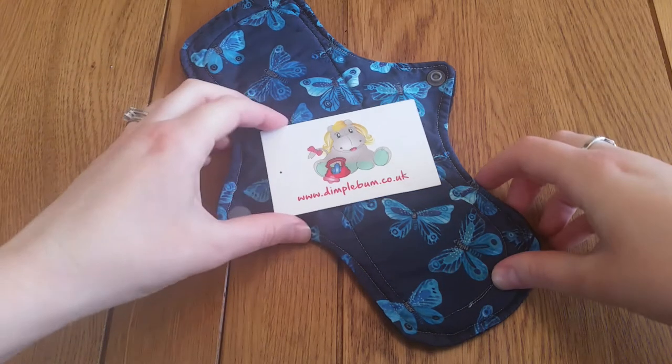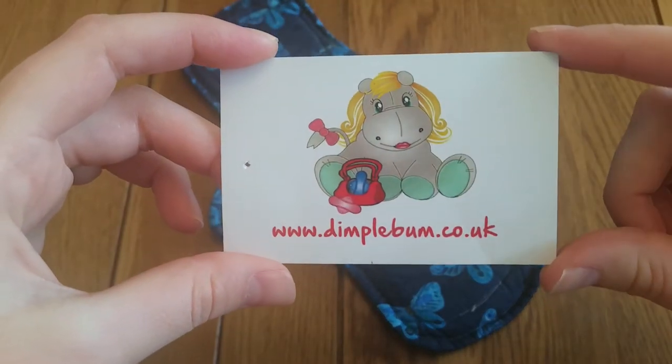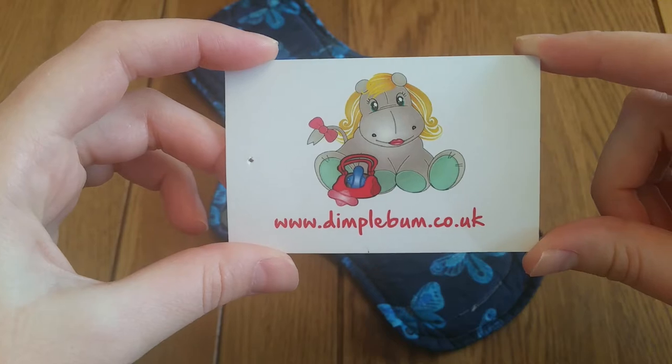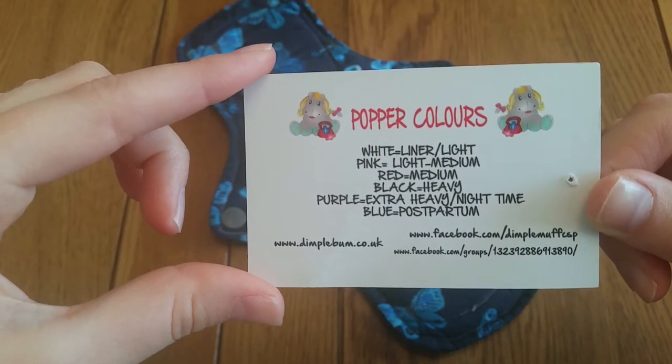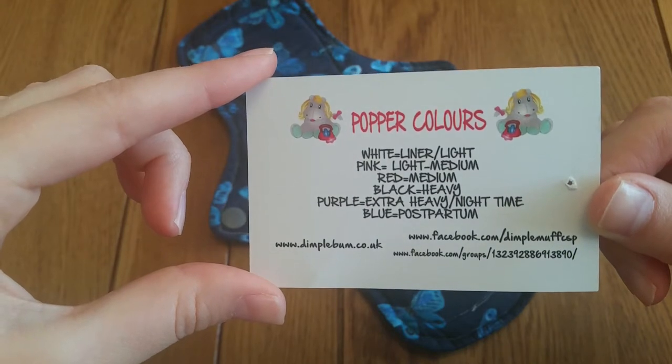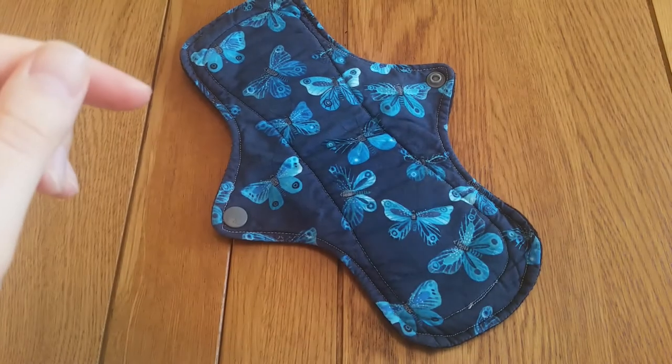So this is the card that came with it. I love this logo — I think she's recently rebranded so it could be different now. Here is a guide to snap colors and absorbency as well as website, Facebook and Facebook groups, so that comes in handy.